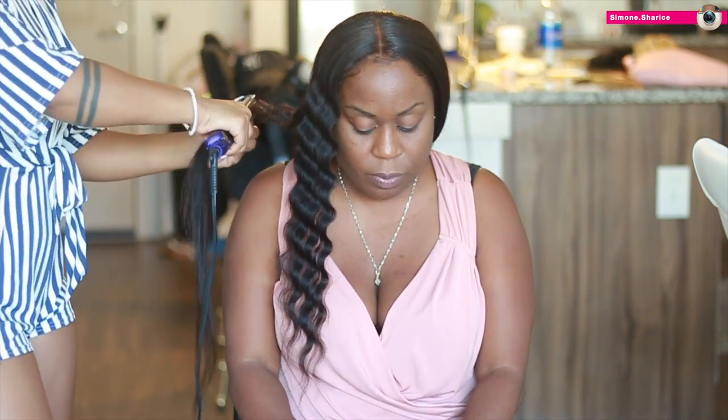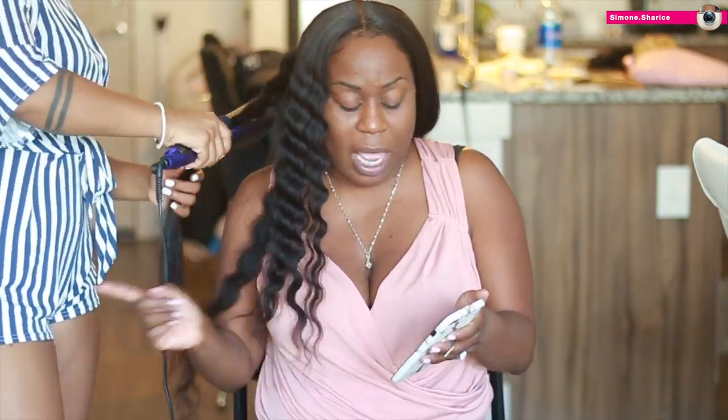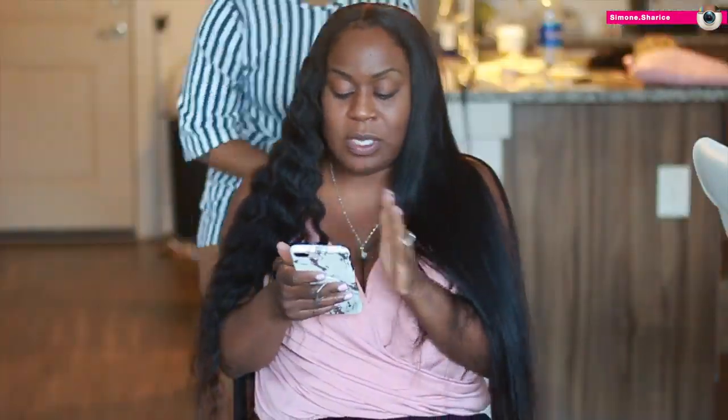To give it some pizzazz and a little more life, I went ahead and crimped it. The crimping machine will be down below in the description box. This is pretty much the end result — end of the video.